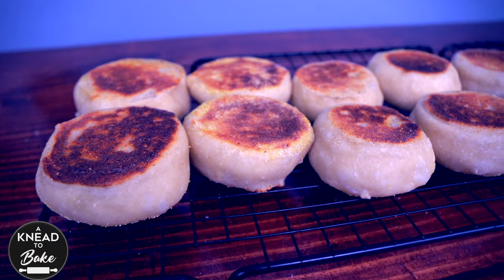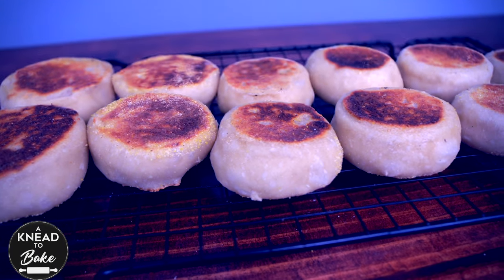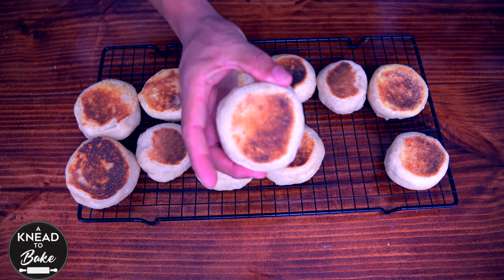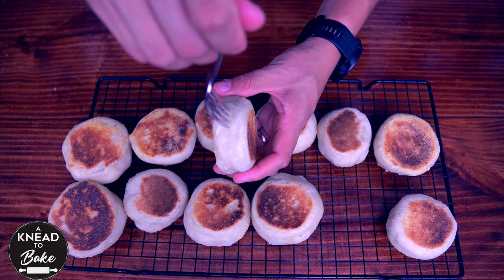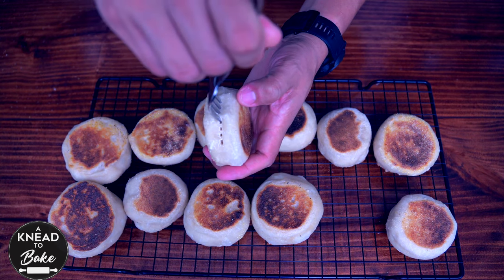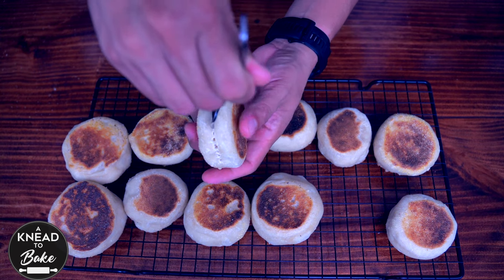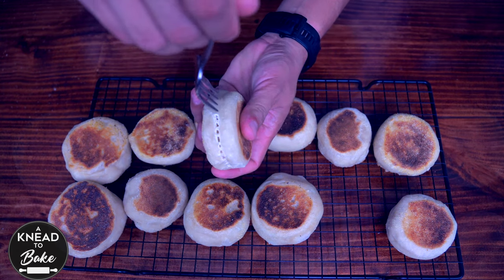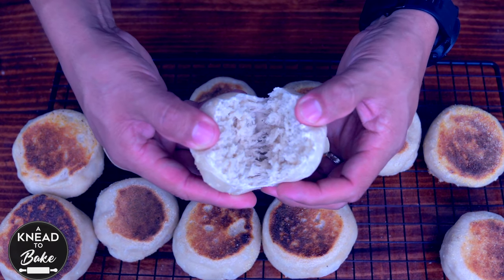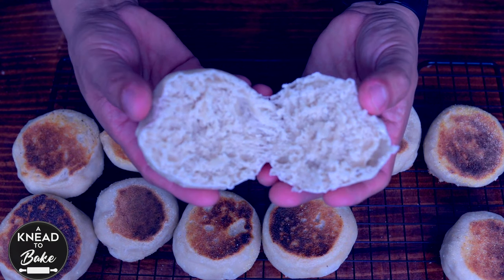In the end, your English muffins should look like this and have a great golden color on the crust. To open your English muffins, use a fork and poke holes all around them, then use your hands to tear them apart slowly so the inside gets this amazing texture.